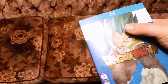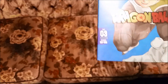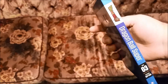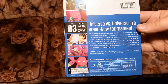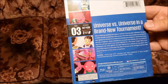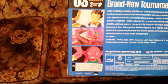That's Amazon for you. Part Three has episodes 27 to 39 on it. On the back, this is going to be the beginning of the universe tournament saga — it says 'universe versus universe and a brand new tournament.' And if this is like all the other sets, it does not complete the whole arc; it'll go about halfway through and just sort of stop.